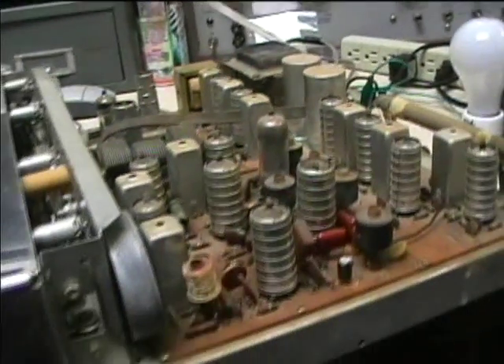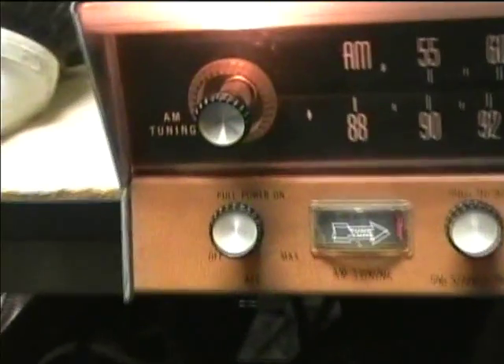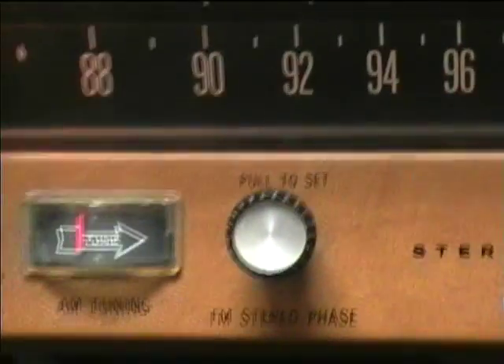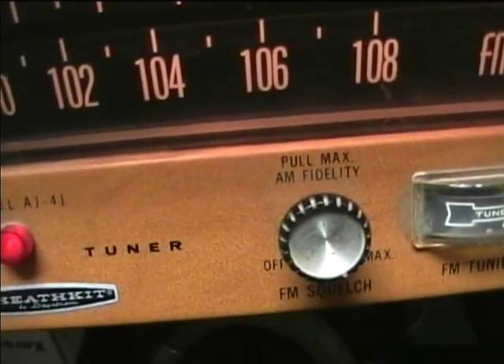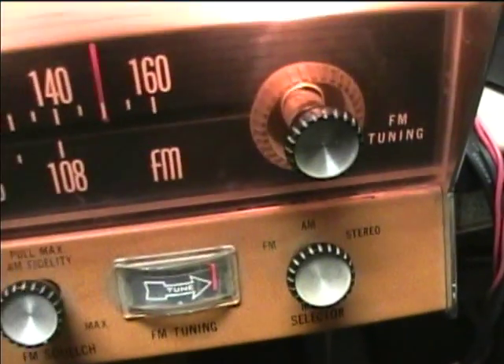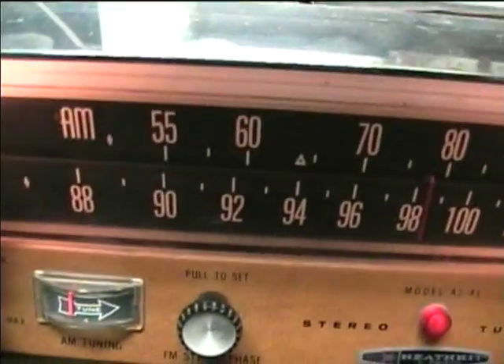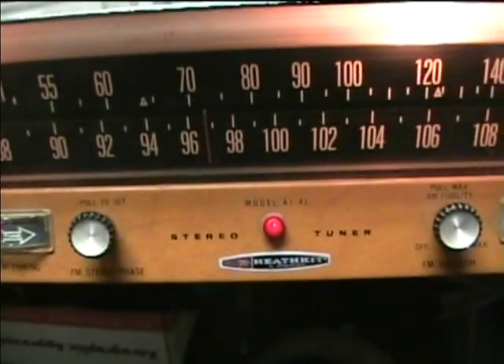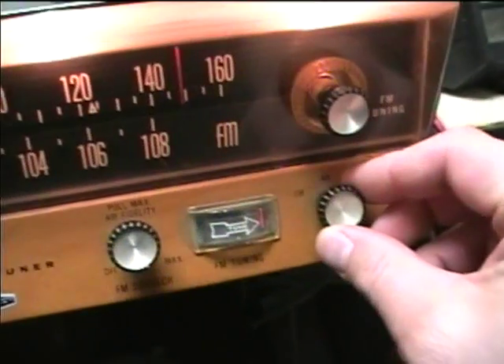Now we'll get it turned around and check the performance. It's got a lot of controls — a variable AFC, AM tuning, FM stereo phase, AM fidelity, and FM squelch. Then there's AM, FM, or FM stereo output selection. It's got separate tuning controls for AM and FM so you can leave each one on your favorite station.